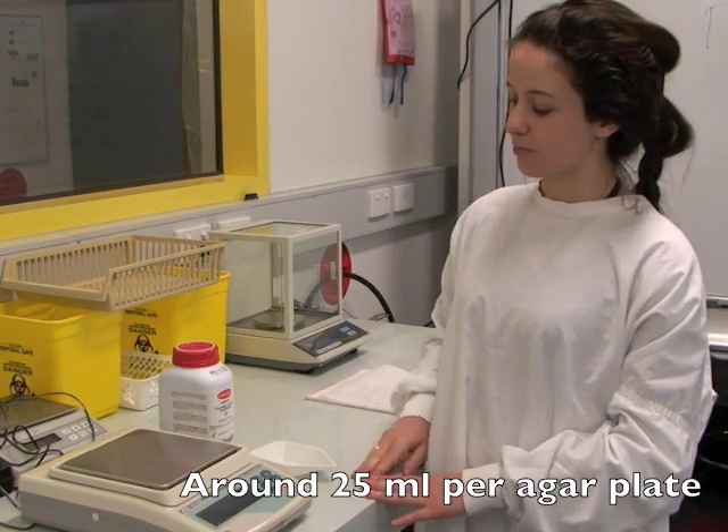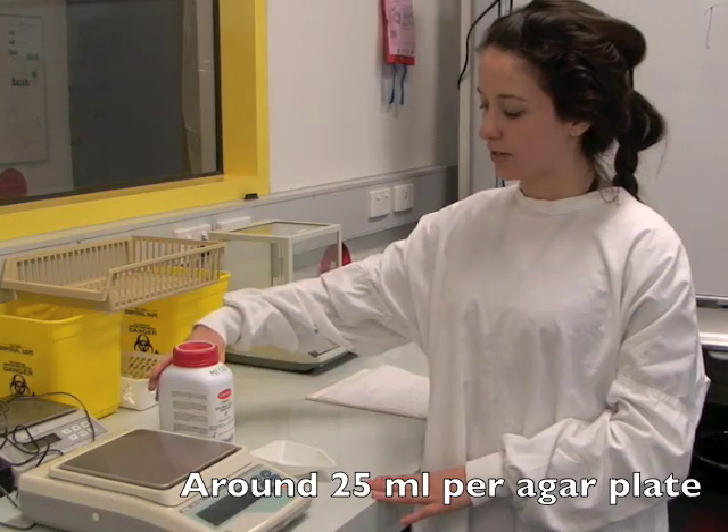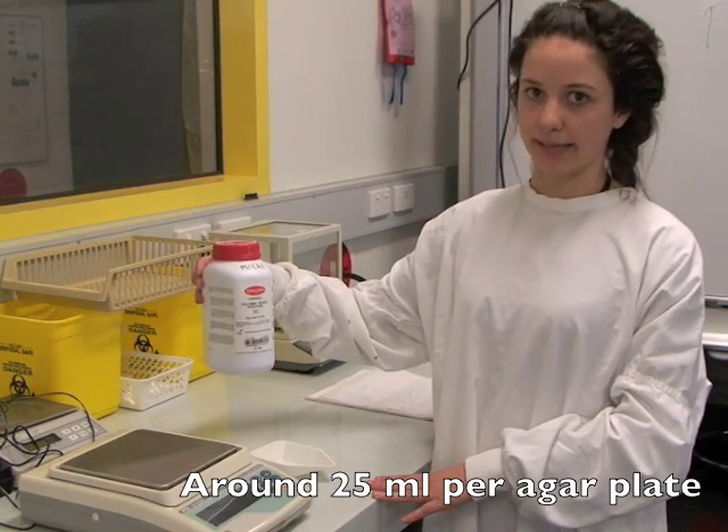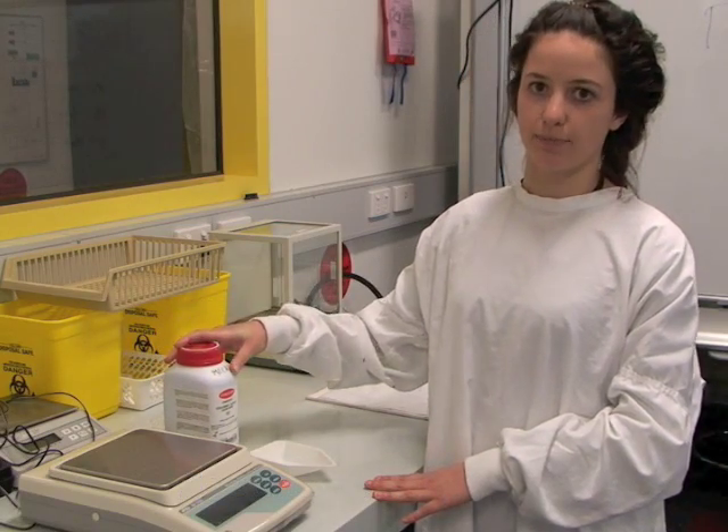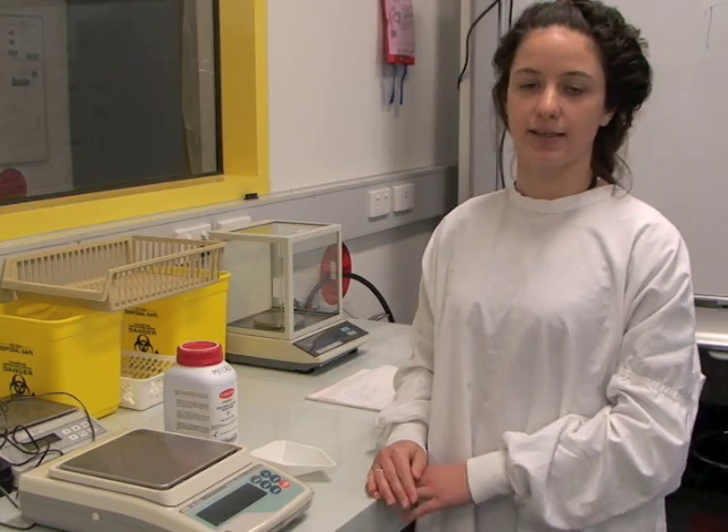The first step in making HBA is to take your Columbia Blood Agar base and weigh out the amount you need. This will vary depending on the number of plates that you wish to make.